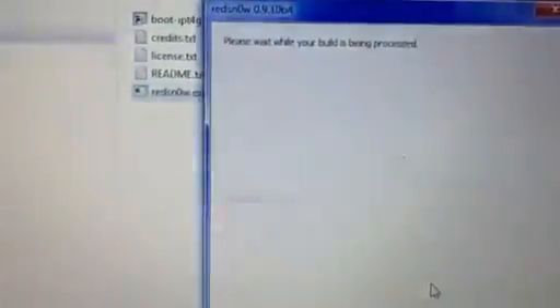Now you can let go. It says rebooting, and then this will take a maximum of 5 to 6 minutes.